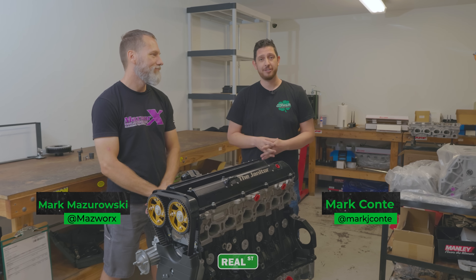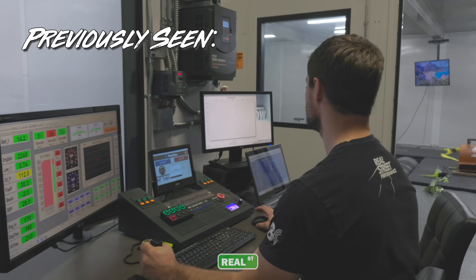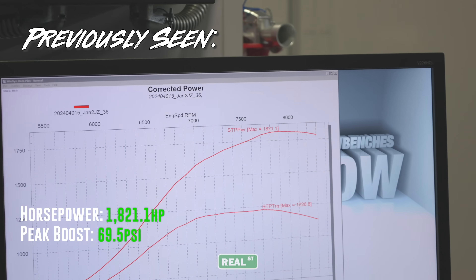Hey guys, we're here with Mark from Maz Works. This is Mark from Real Street. We're going to tear into our 3.5-liter Dart engine. We just completed over 35 passes up to 1,800 horsepower. We're going to tear it apart today and see how it lived.